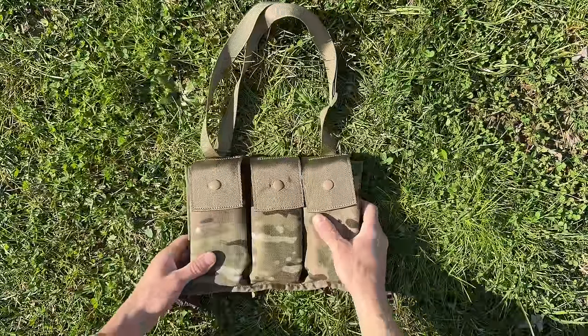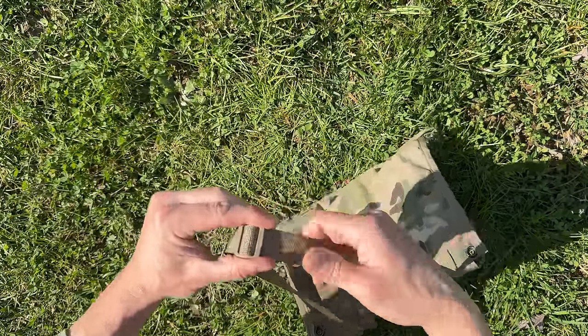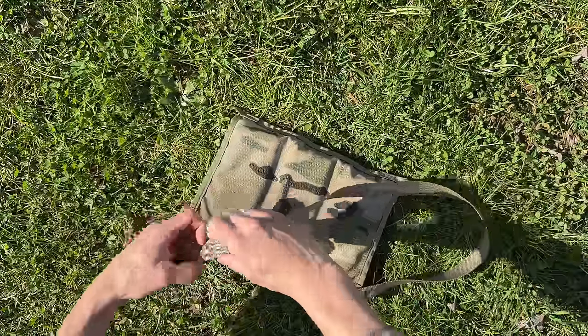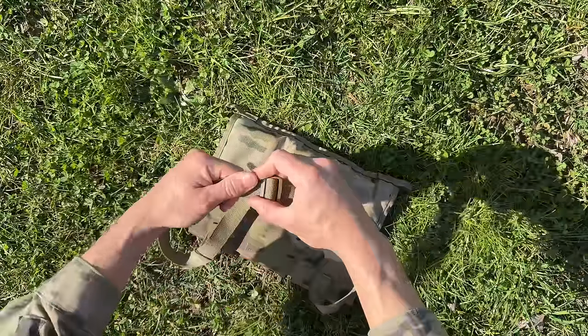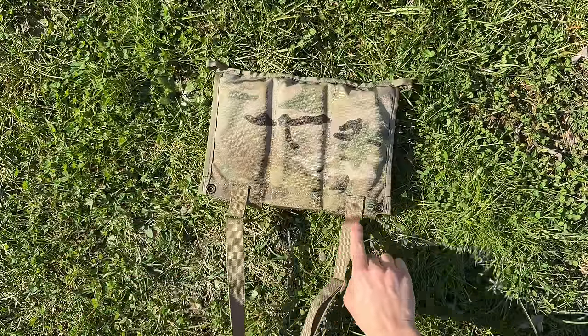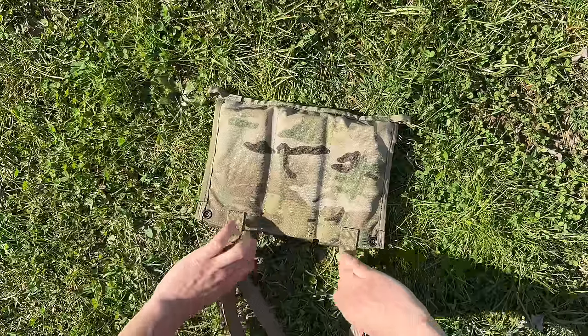You've got an adjustable sling — pull on it to extend, and reverse the process to shorten. As you can see, it's stitched with a metal oval link to allow the sling to adjust.